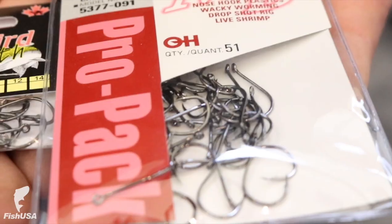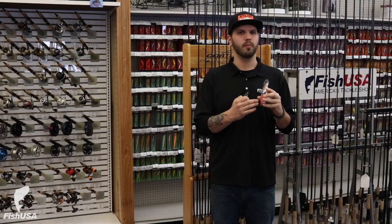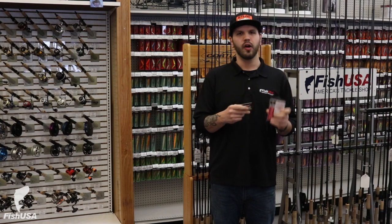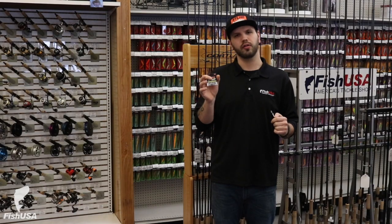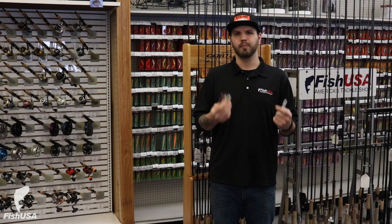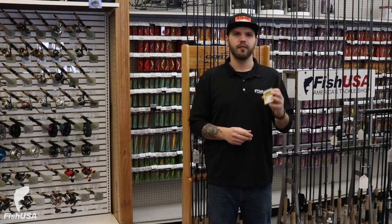The light wire is a thinner gauge in the construction of the hook, made more for finesse fishing, pan fishing, and trout. The heavier gauge wire is going to be more for steelhead — the bigger hooks are going to be for salmon or any predator or heavyweight fish.